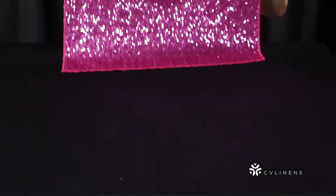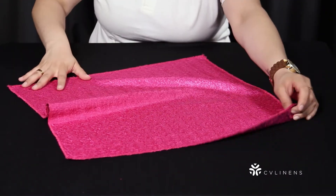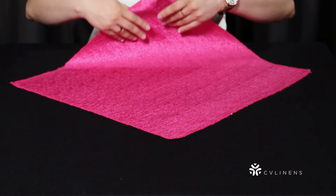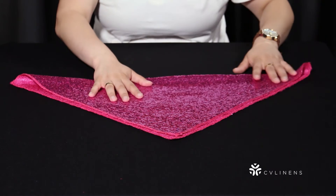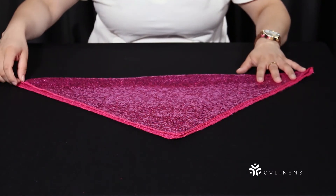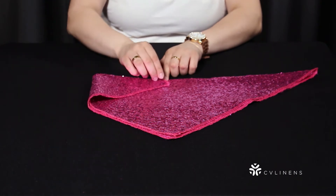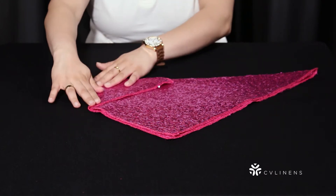Begin by placing your napkin face down in a diamond shape with the point facing you. Bring the bottom corner to the top corner to form a triangle. Place your finger in the bottom center of the triangle. Next, bring the bottom left corner to the center just slightly past your finger. Then bring the bottom right corner and repeat.